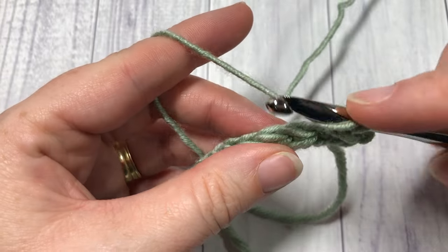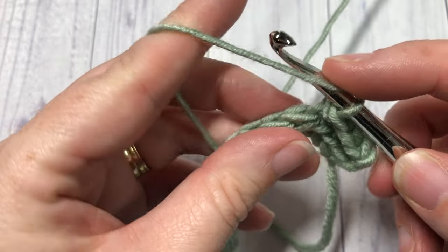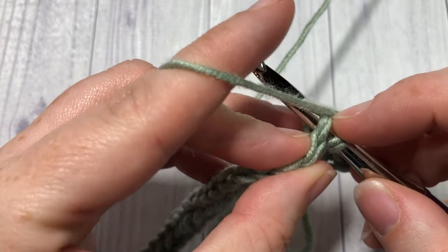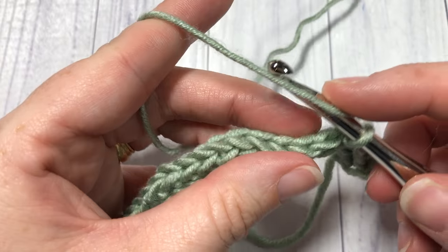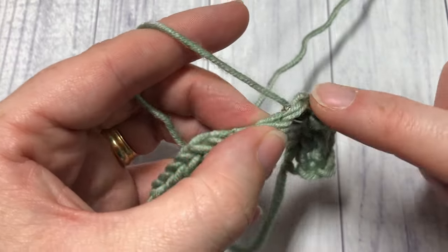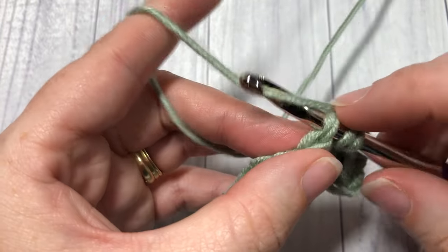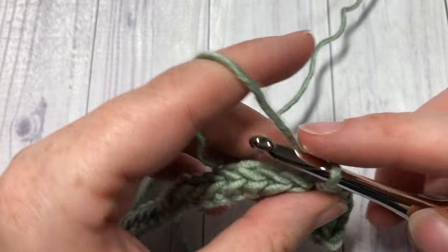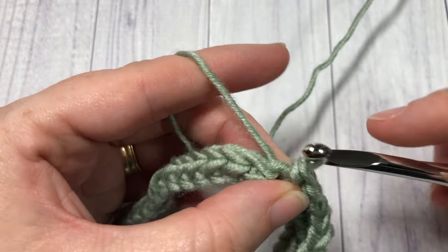You will notice that even though you are working under both top loops as you normally would in a stitch, you are still getting a little bit of a ribbing effect and some great texture. This is a quite simple, easy, fun stitch to work and it gives you a little bit of fun texture.